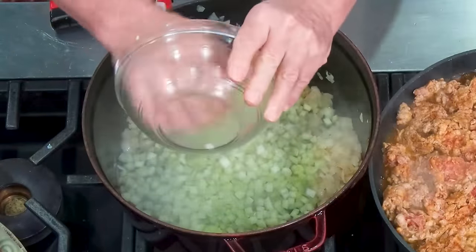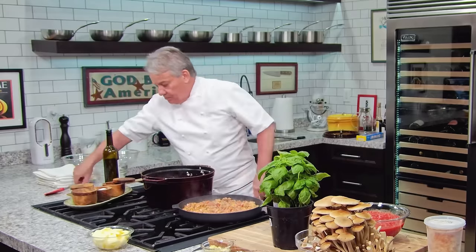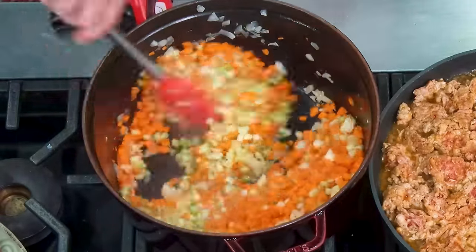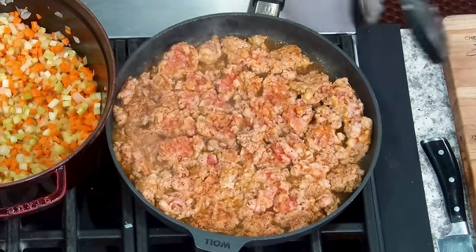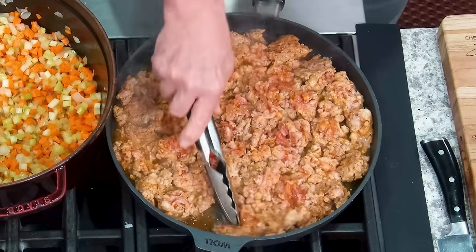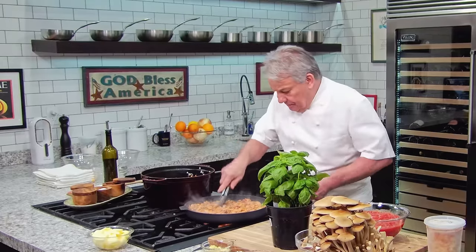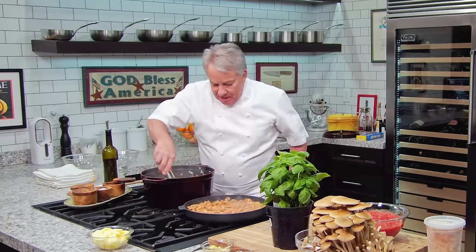So now we add the celery, then the carrots — sauté this for a little while. Whether you call it mirepoix, the trinity, or whatever, everybody calls it a different way — I call it celery, carrots, and onion. Then we're going to put the tomatoes in and give those a little cooking time. I'll continue sautéing this to get it beautiful golden brown, and then we'll put the tomatoes, basil, and everything else.